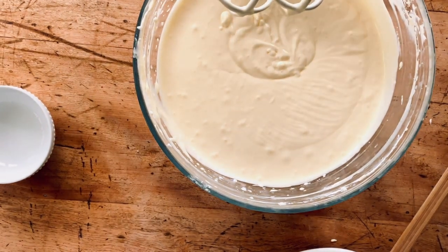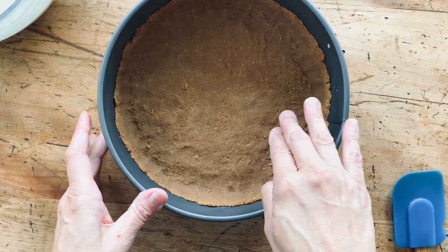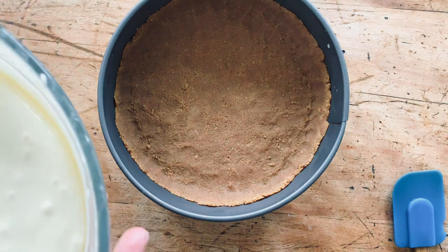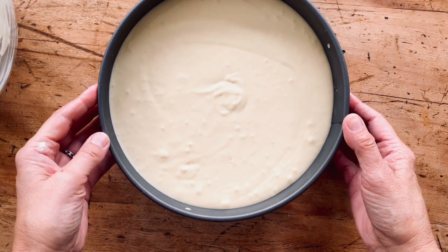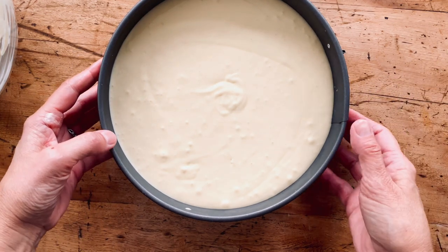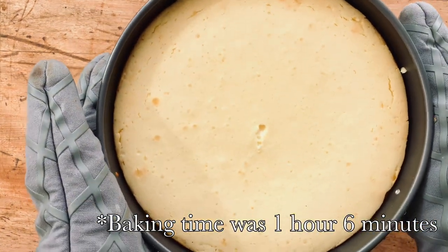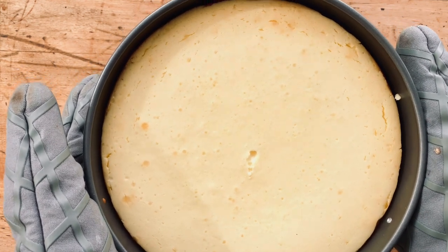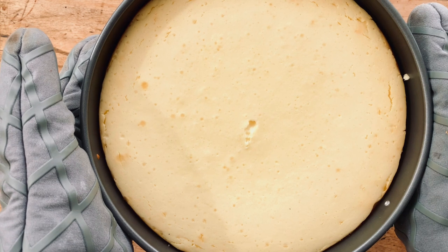We're all done with the filling. Now we're going to pour this into our chilled crust — the graham cracker crumbs and butter are actually pretty hard, which is great. We're going to bake it for about an hour to an hour and fifteen minutes. You never know with any oven, so test it periodically. You want it to have a little jiggle when it's done. Let it cool at room temperature, then chill for about four to six hours — overnight is great.